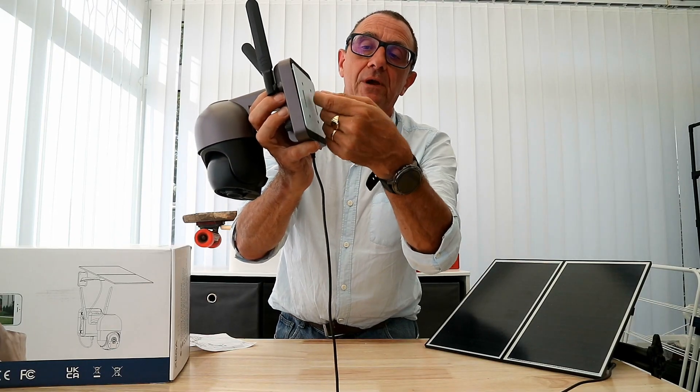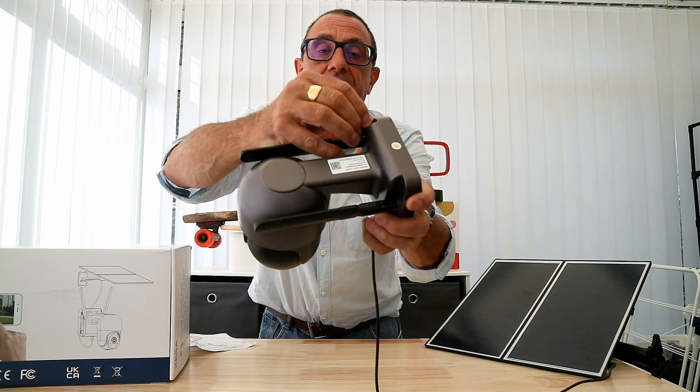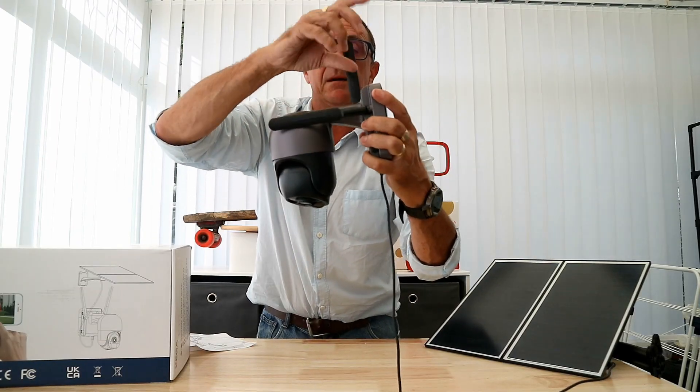This can be screw-mounted or you could put a strap through here if you wanted. To take it off, this one has a thumb screw and it's also got a cross-head Phillips head on there as well.